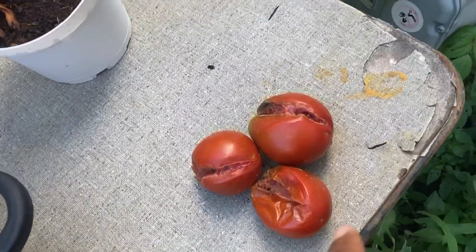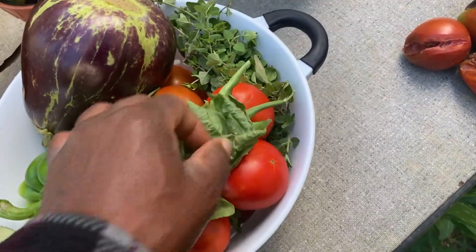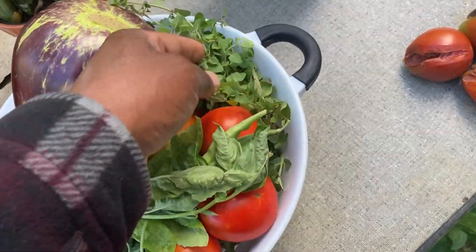We got more split tomatoes — they split again. So far, we got a few herbs, some oregano.